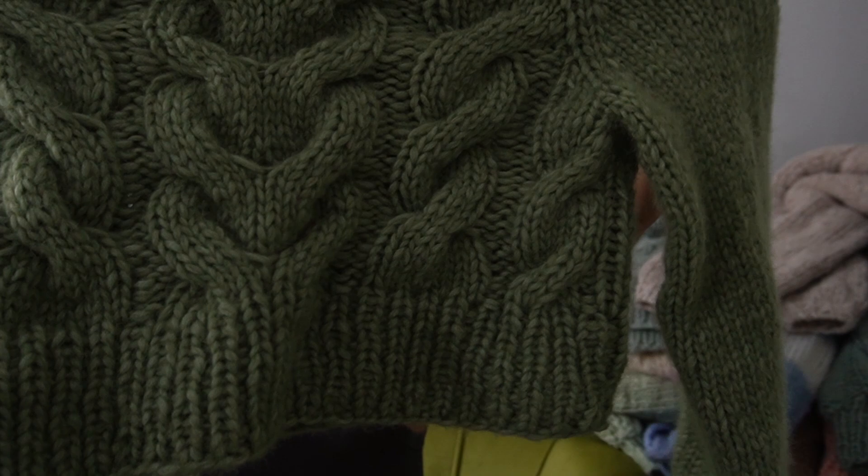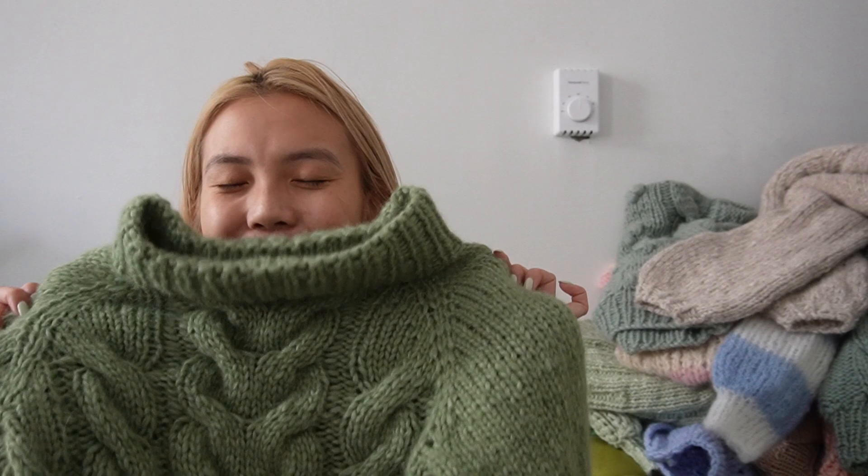I wouldn't let myself knit the exact same sweater in the exact same yarn and colorway, so my compromise was to make the Brady Bunch light sweater in the exact same colorway. I need to block it to make it a little longer but I'm happy with how it turned out. One of my more observant co-workers was like, don't you have a sweater in the exact same colorway? I said yes, but this one has cables.